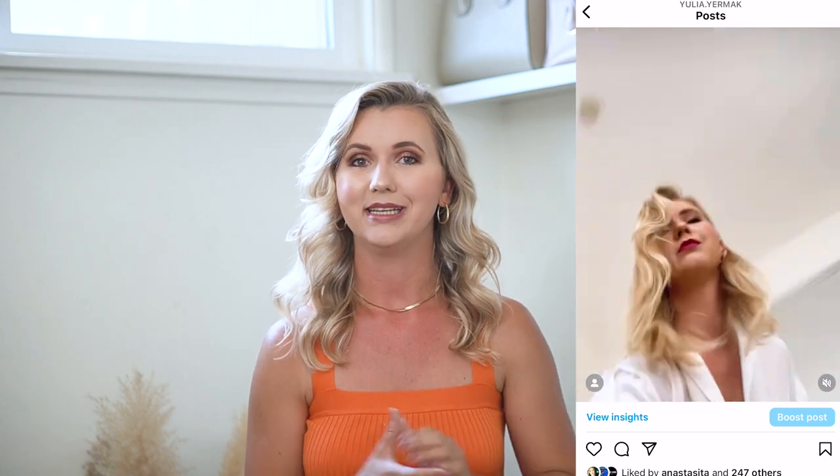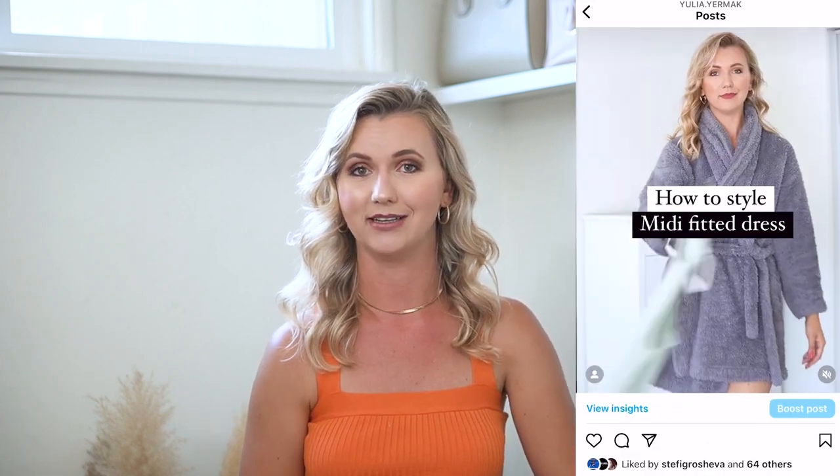Before we jump into the video, please don't forget to subscribe to my channel, also follow me on my Instagram and on my TikTok for more daily fashion and lifestyle content. Now without further ado, let's jump into it.